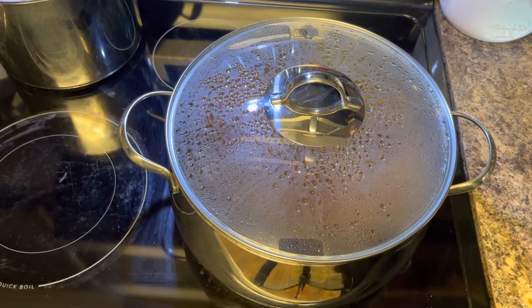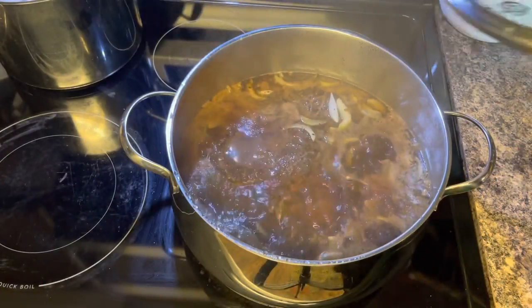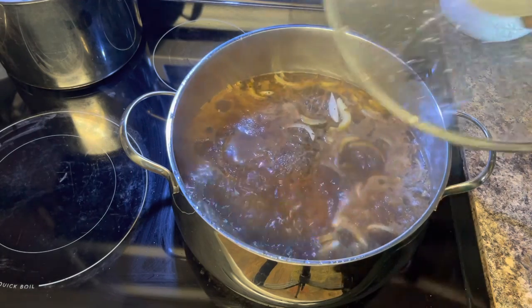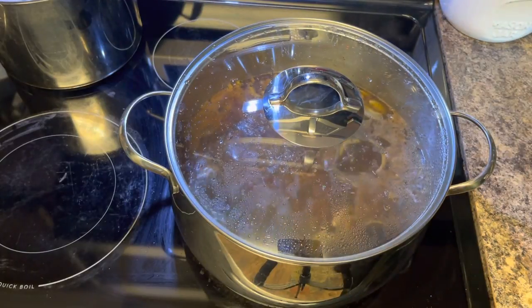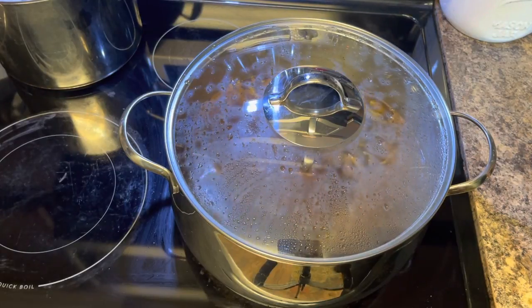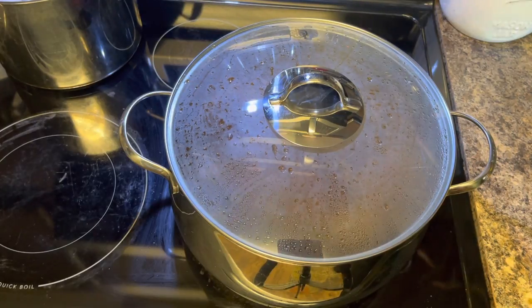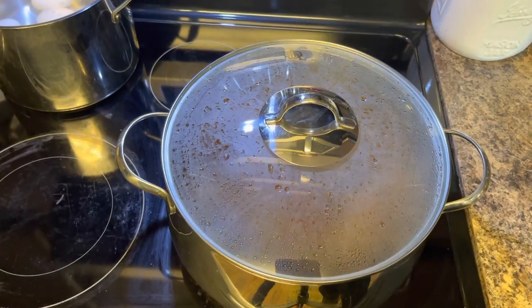We're boiling pretty good now. The eye is on seven. We're going to turn it to six and let it continue to cook on six for about 45 more minutes. Come back to check it to make sure it has enough liquid, because you don't want it to boil all the way down. You want it simmering, not boiling rapidly, because it'll cook too fast and then it won't be tender. We'll be back after 45 minutes.